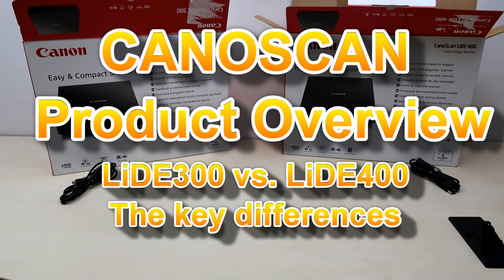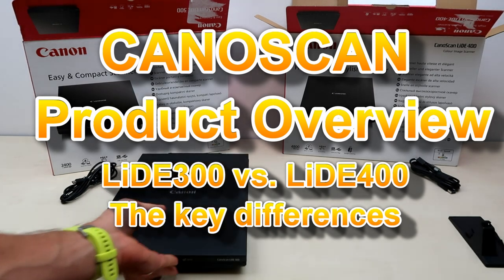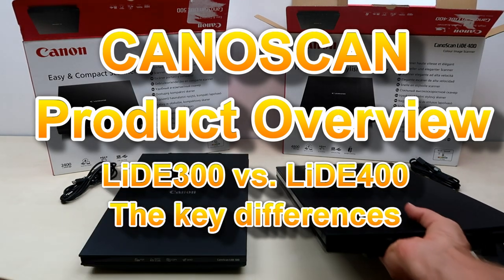Hello, in this video I will show you the main differences between the two CanoScan models.